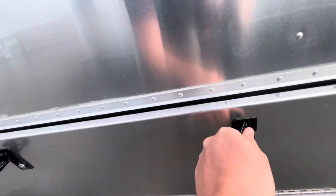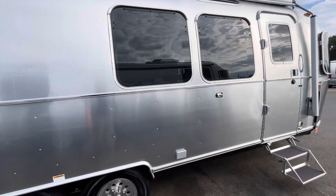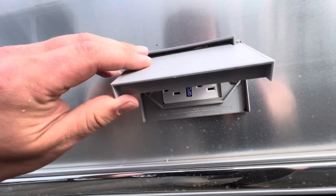More storage on this side — this is underneath the other twin bed. The storage is always going to be up underneath the bed. We also have two 110 outlets in case you need to hook up any electric items on the outside.